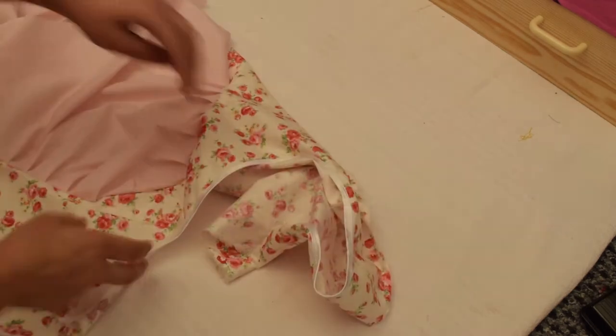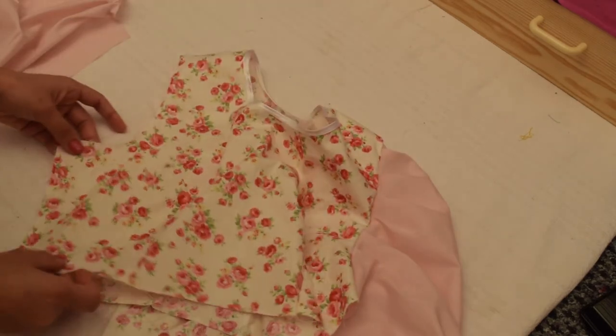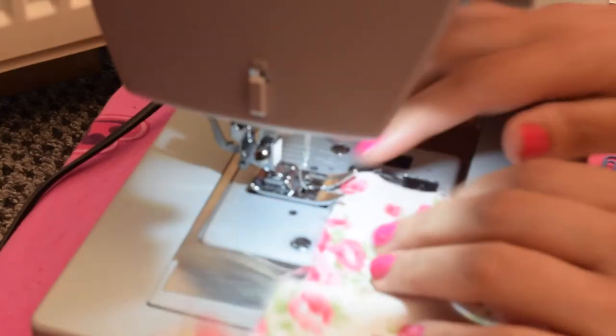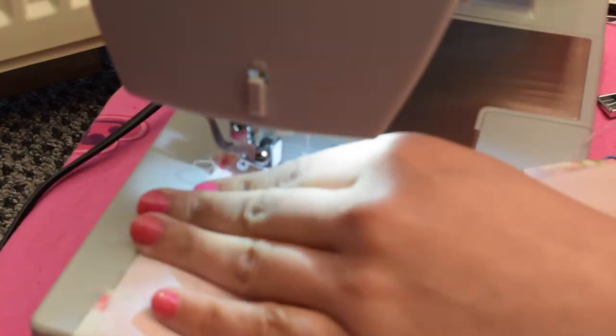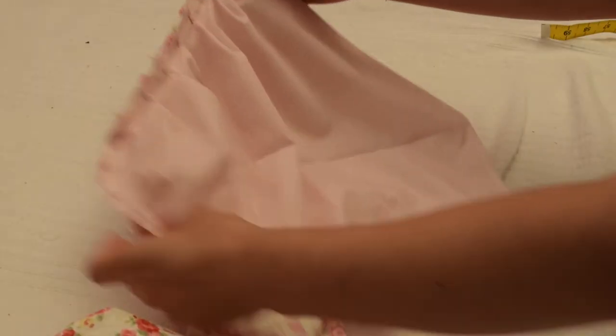So now it's time to attach the sleeve with your dress. Here you can see one sleeve I have already attached and the other one I'm going to attach in front of you. This is how it will be attached. So let's start sewing. It is up to you if you want to keep the pins on or you can take them off one by one as you sew along. When you finish it will be like this — the job is done.